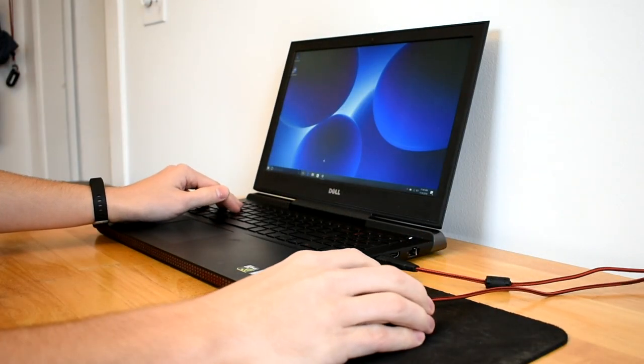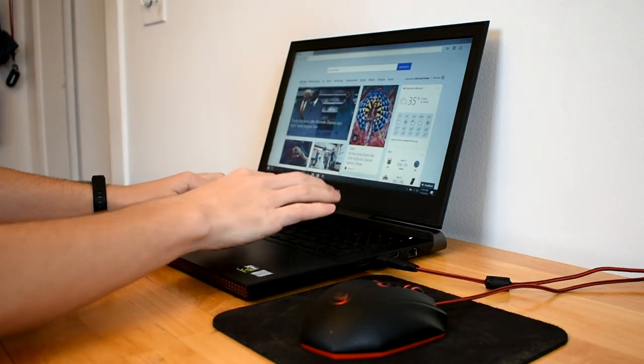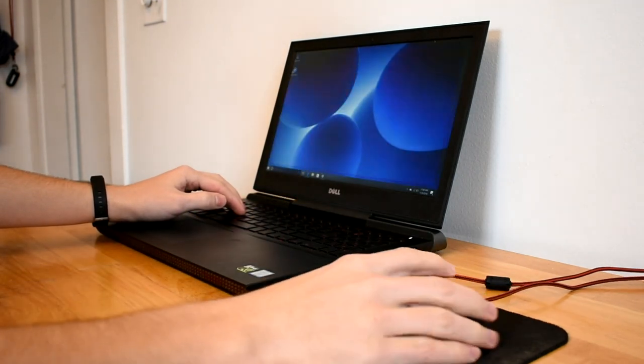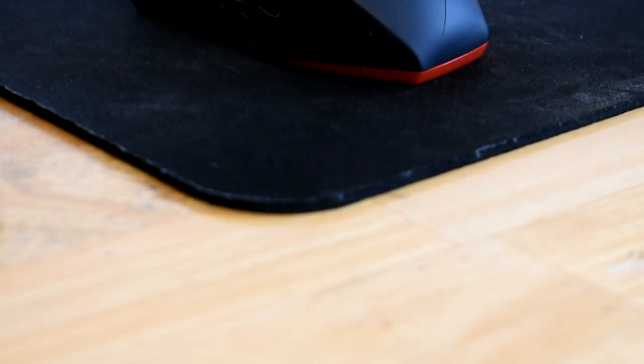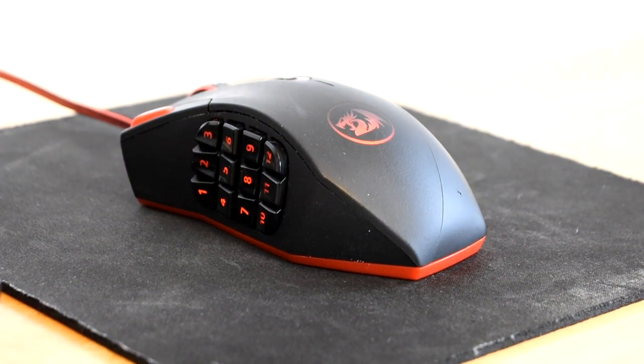Overall this mouse is really nice. After hours of use it is still comfortable, and for only $30 this mouse is a great deal. Red Dragon also has a similar mouse without all the extra buttons on the side, so if this one isn't the right fit for you, I would explore some of the other Red Dragon mice.